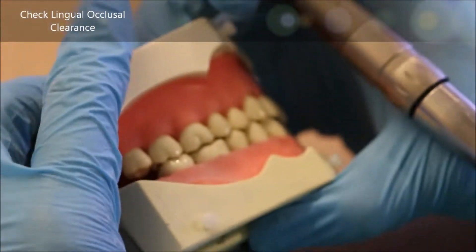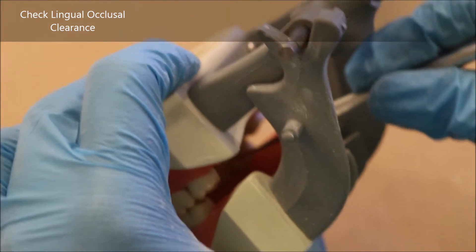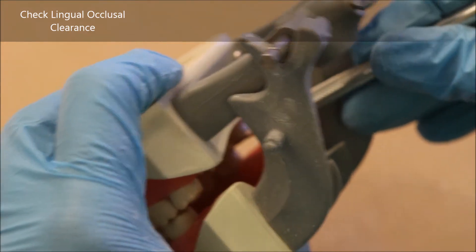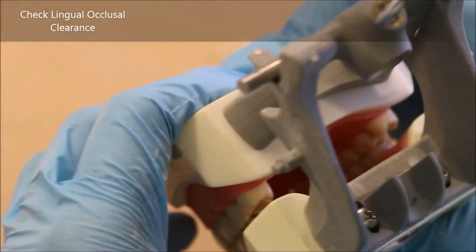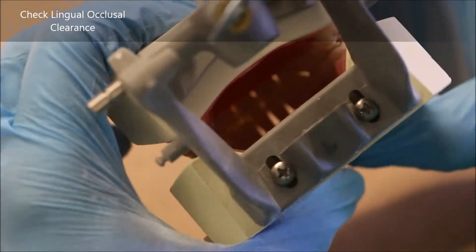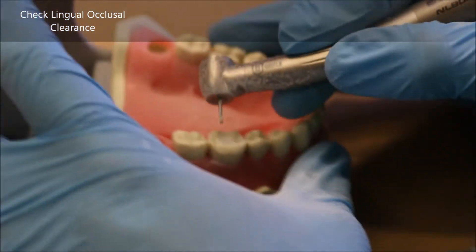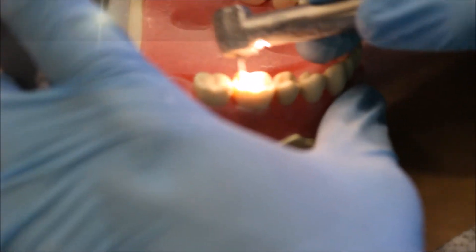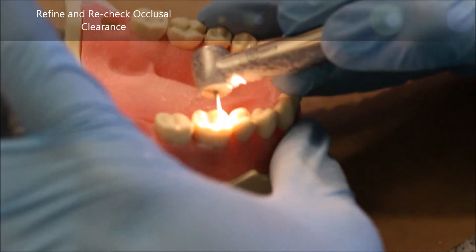Let's check again. Now I'm checking the lingual portion of the prep by closing my typodont and taking my RGS3 from where the patient's throat would be. I see that there are perhaps just a couple of areas in the lingual — like the cusp tips — where I need to touch it up a little more and make sure that I have the full one and a half millimeters.